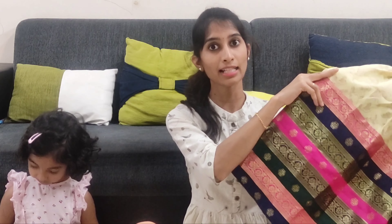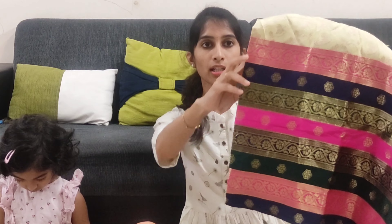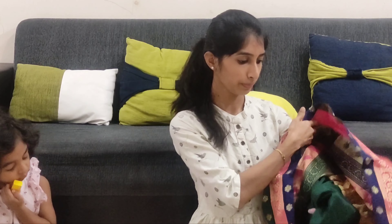The lehanga also has pink, blue, and green color detailing. There is a stripe pattern as well as a floral design. It is very good to use. The border is a big and heavy one, and you should be careful not to cut the side while stitching.